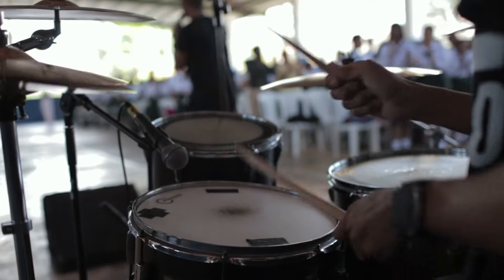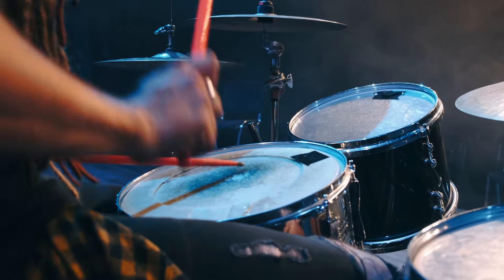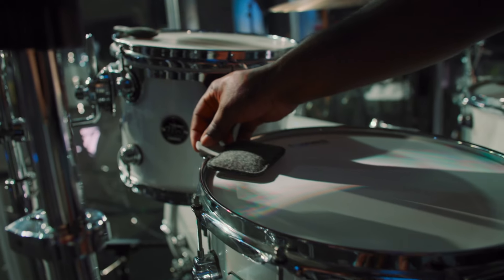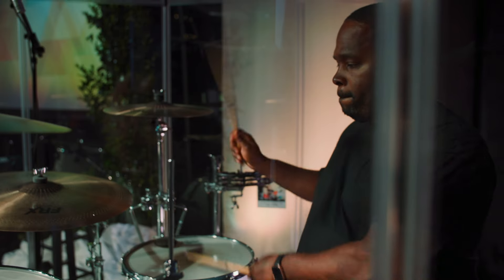As drummers, we have a long history of putting random stuff on our drums to get the tone we're looking for. These solutions are fussy, sticky, and a pain to deal with. That's where Drops come in. Drops are a professional solution to an age-old problem.